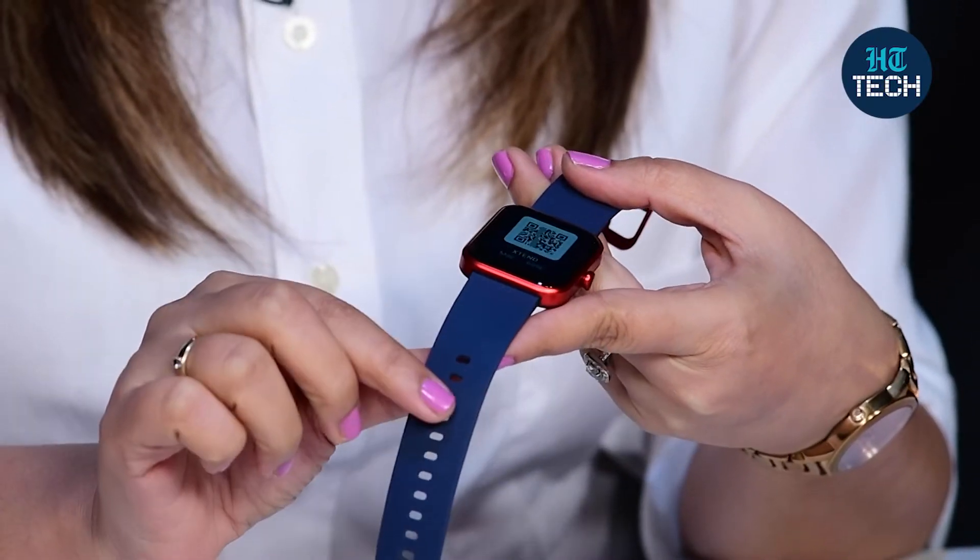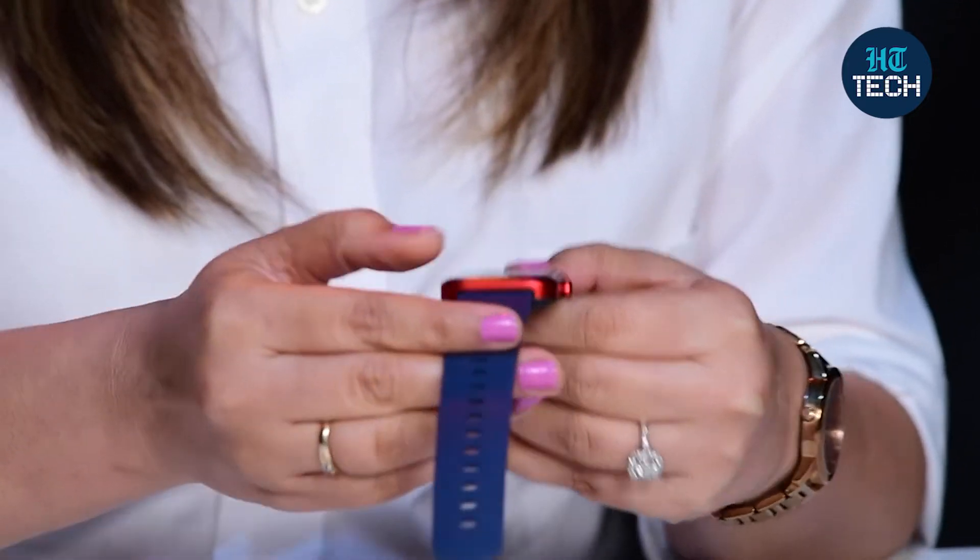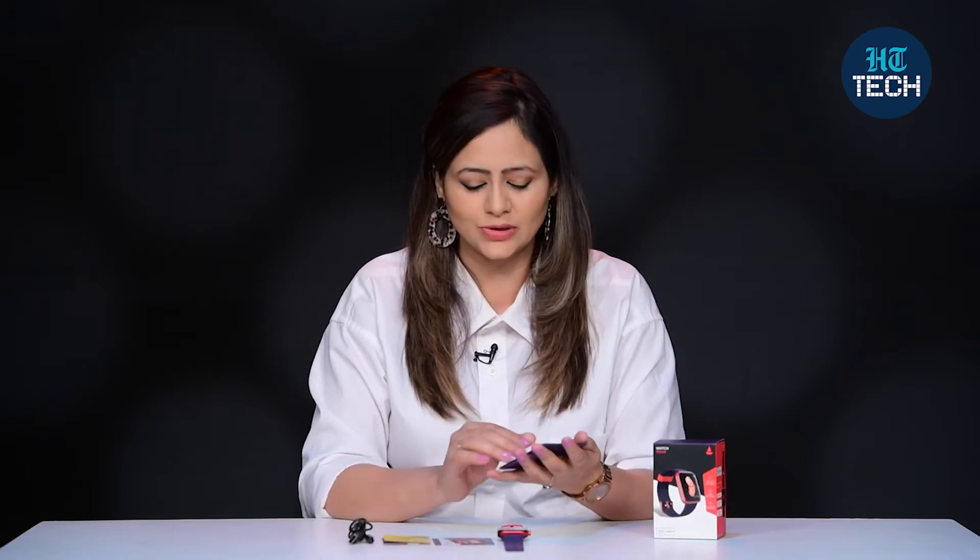This fitness smartwatch is from the brand Boat and it comes with a one-year warranty. It's bright, you can see red and black in color, and the screen size is 1.69 inches. It has a full touchscreen color display. There are some other features that I'd like to talk about in detail.